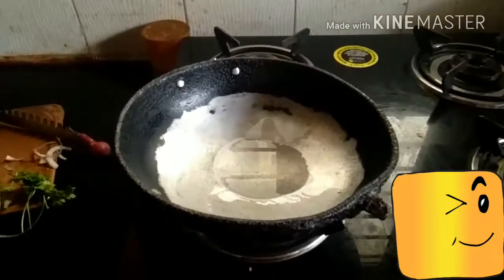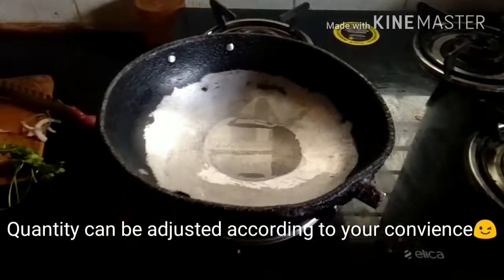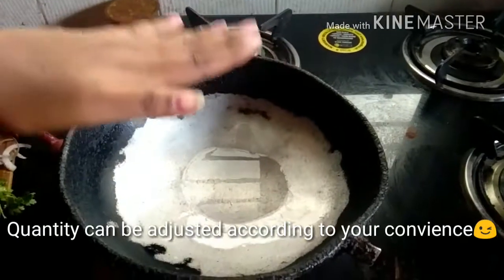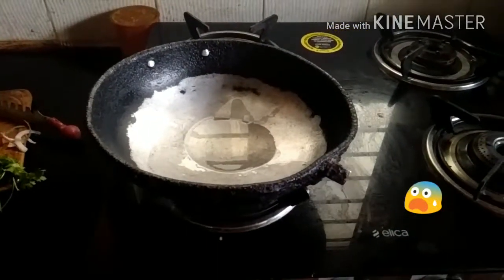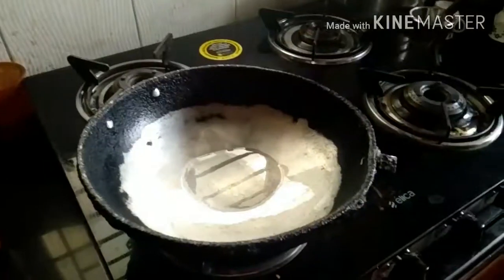I start off by adding oil — 2 tablespoons of oil to my pan. It's getting heated slowly. Check the heat by placing your hand just above. Don't place it too close to the oil because you don't want to burn your hand. Once the temperature of the oil is high, we move to the next step.